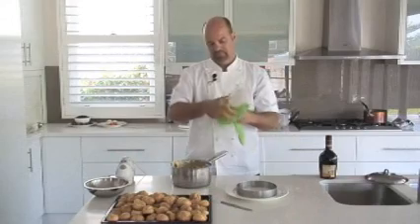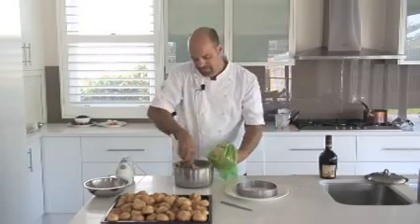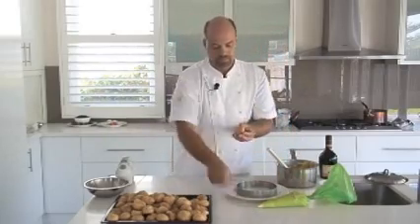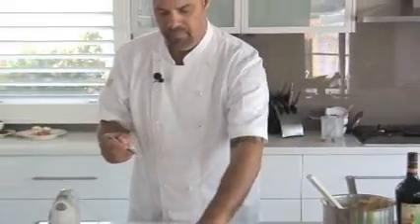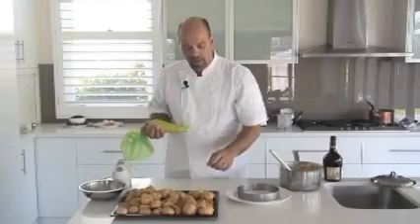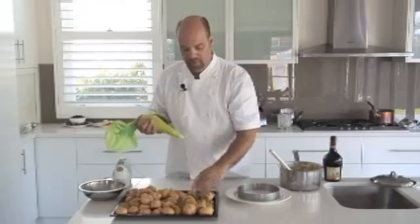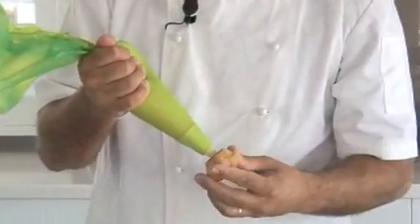You'll need a piping bag. With this soft custard, half-fill the bag. Take your profiteroles and just make a little hole in the bottom of each one. Then fill each one up with custard — insert the piping bag, squeeze, and just squeeze until you can see the custard on the inside. Normally you can feel the weight as well — you'll feel them fill up. Do that to all the profiteroles.